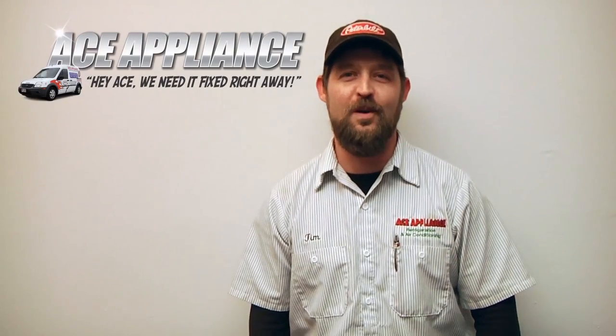Hello, this is Tim with Ace Appliance in Toledo, Ohio and welcome back to another in-home diagnostic video brought to you by ApplianceVideo.com.